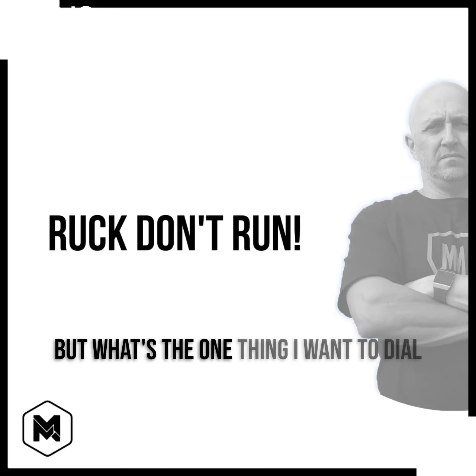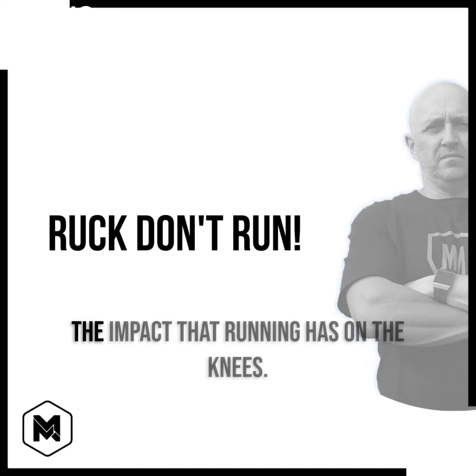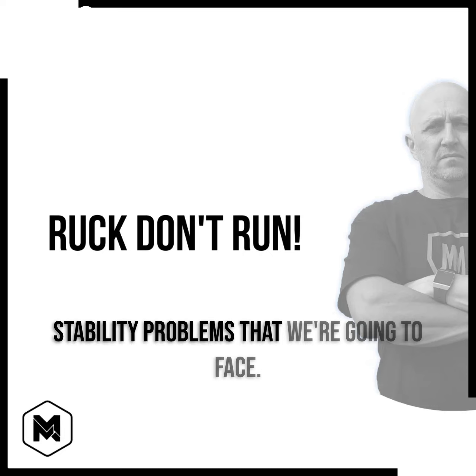But what's the one thing I want to dial into today? I want to talk about runner's knee — the impact that running has on the knees. Never mind the lower back, the core, the stability problems that we're going to face.